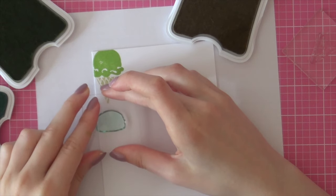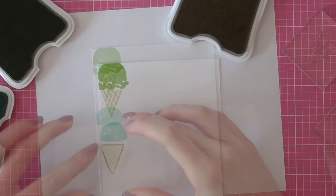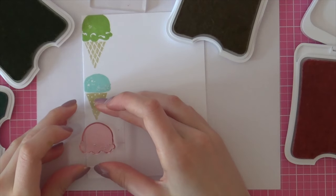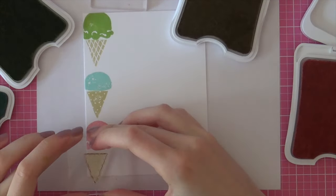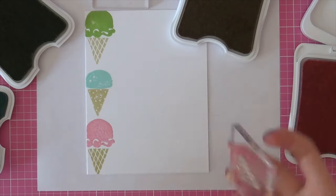Then I'm moving on to the second ice cream. I'm using Glacier ink for that color and then again I am using the Bamboo ink for the cone. Then I'm going to add in some pink and I'm using the Pixie ink from Close to My Heart to stamp that ice cream and then the Bamboo ink for the cone. I'm just going to continue stamping this background.